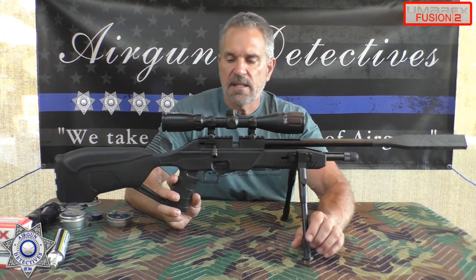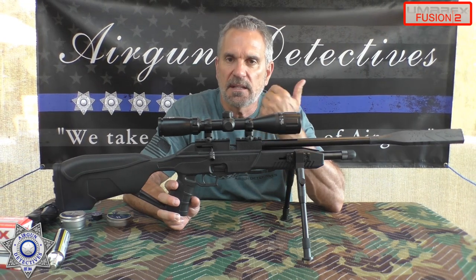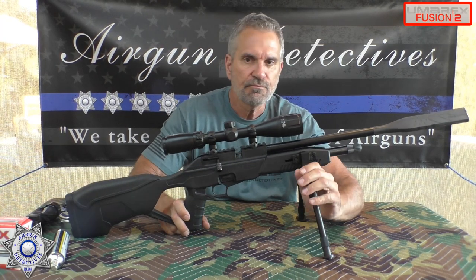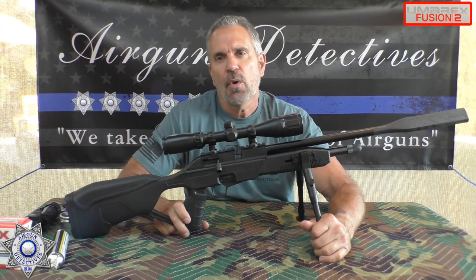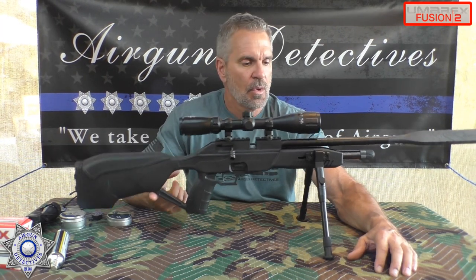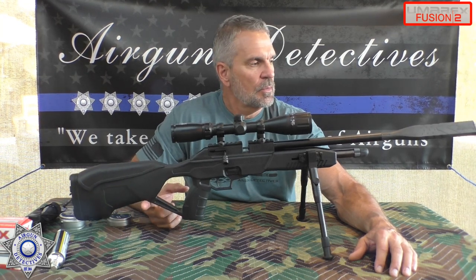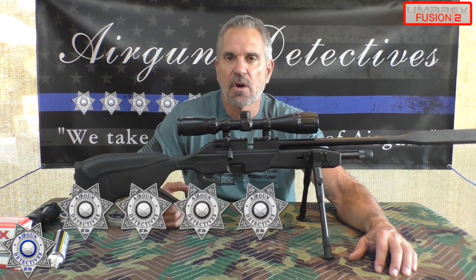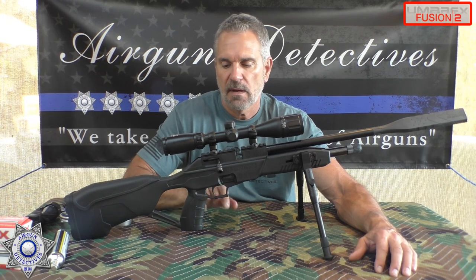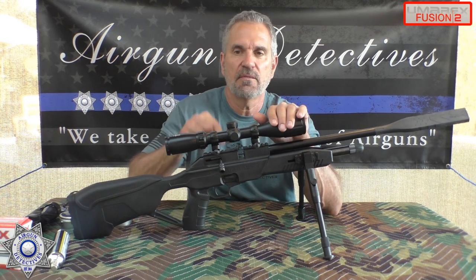Another thing I like is how easy it was to modify the trigger — again, I'm not telling you to do it, but at least it's possible and it makes it a pretty nice shooter. So how would I rate this gun? Based on the few negatives and the price point, I'm giving it four stars overall. I think it well deserves four stars — a little higher with the scope and trigger upgrades, but out of the box, you're getting four stars.